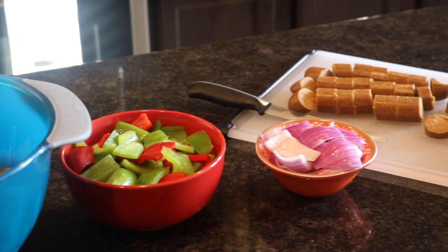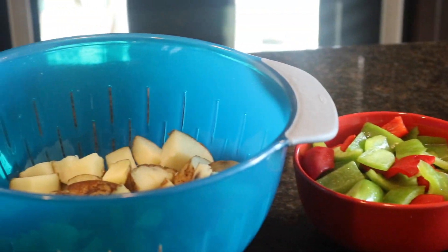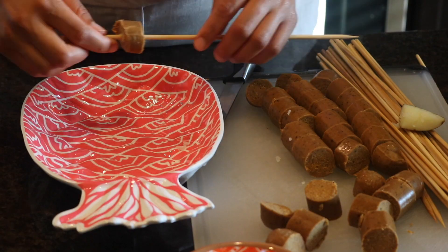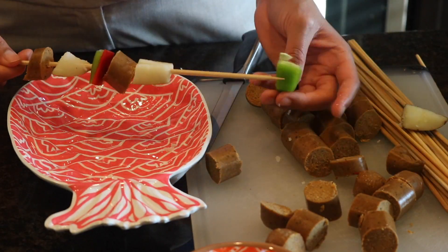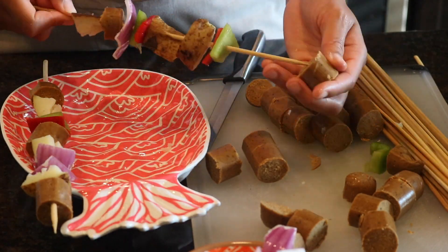Now we're going to move on to our shish kebabs. I have potatoes, red and green peppers, red onions, and some vegan sausage — I'm using the Tofurky kielbasa sausage. I'm just going to put it all on the stick. Make sure that you soak your shish kebab sticks so they don't burn on the grill.